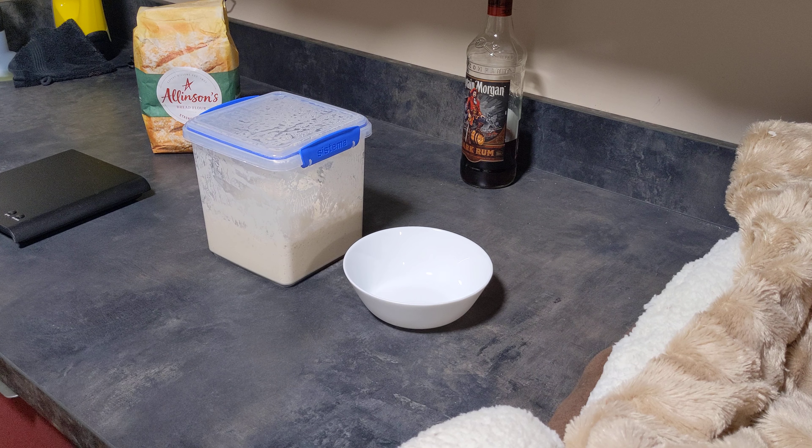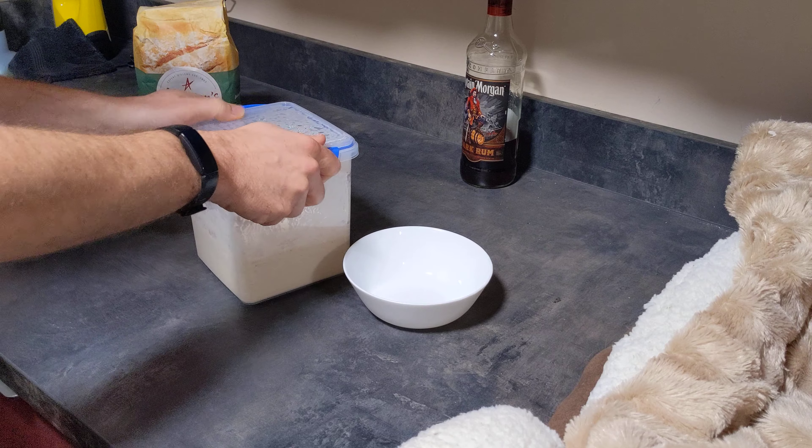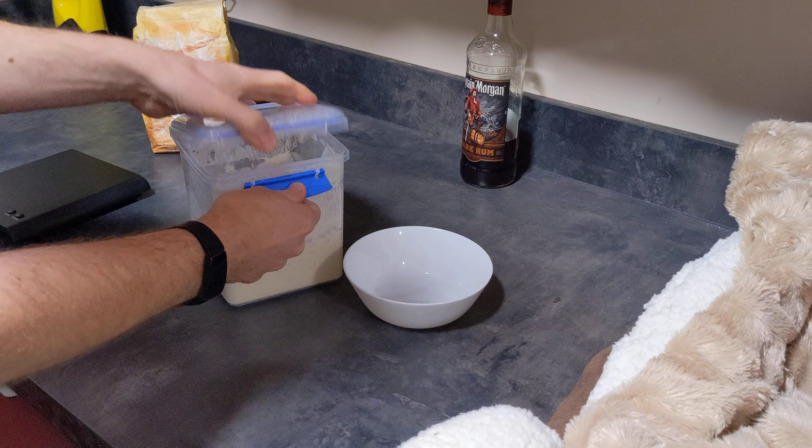Morning Paul, it's rather early, but let's go for it. So this is it since last night.